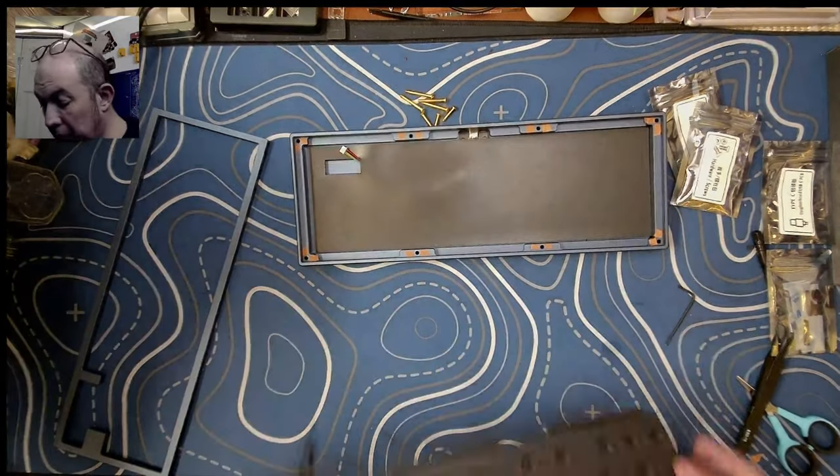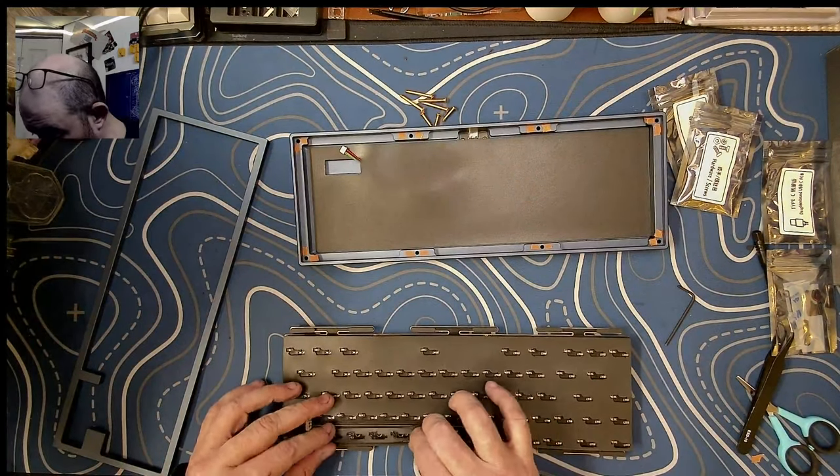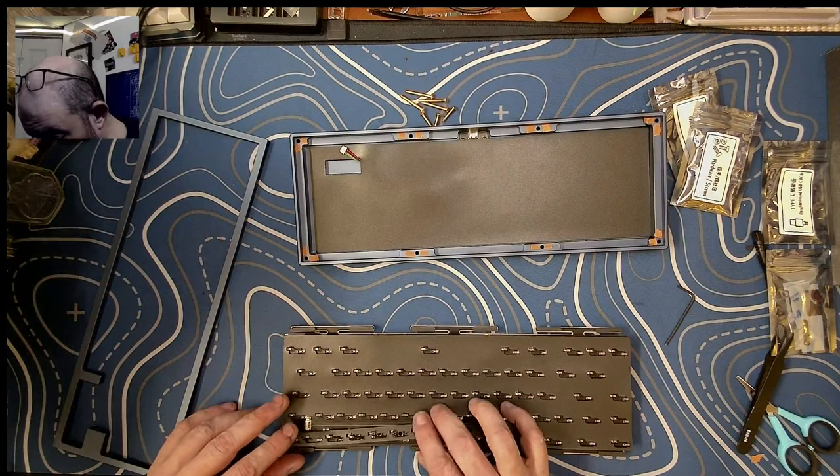Come on, we've got this taken apart. With this, that is supposed to just stay in place? I don't know.